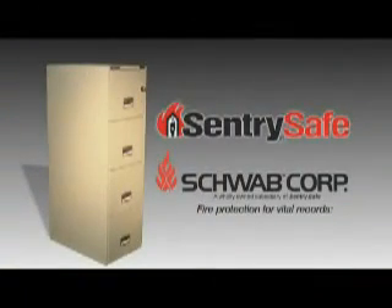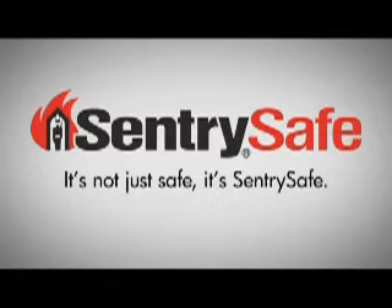Protect your documents against fire and water damage with the SentrySafe fire-resistant, water-resistant filing cabinet. It's not just safe. It's SentrySafe.